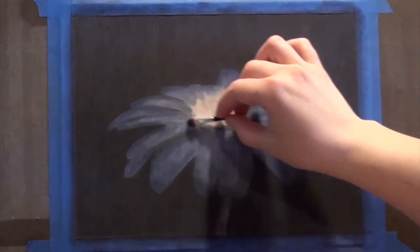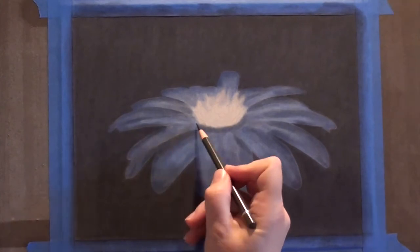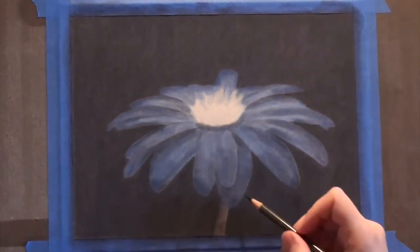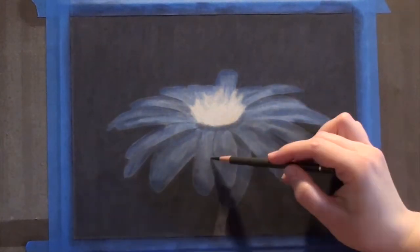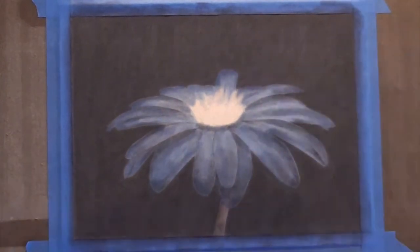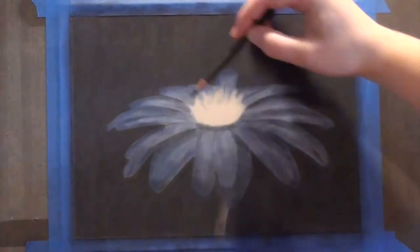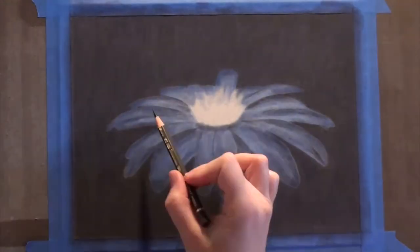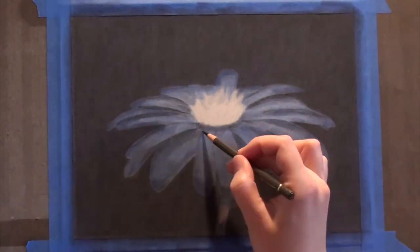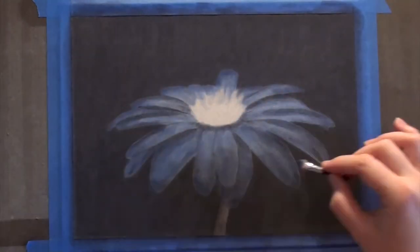I'm going through here right now with the black to tighten up my edges on my petals. I want to make sure that all my edges are sharp so it really stands out from that background — I do not want blurry or fuzzy edges on this flower. I need to be careful that if I'm adding some around the flower, I eventually go back through and add another layer to the entire background so I don't end up with a dark halo around my flower. I'll go through with the white at this point to also bring out some of the edges on the petals, which will help with some of the highlights as well.